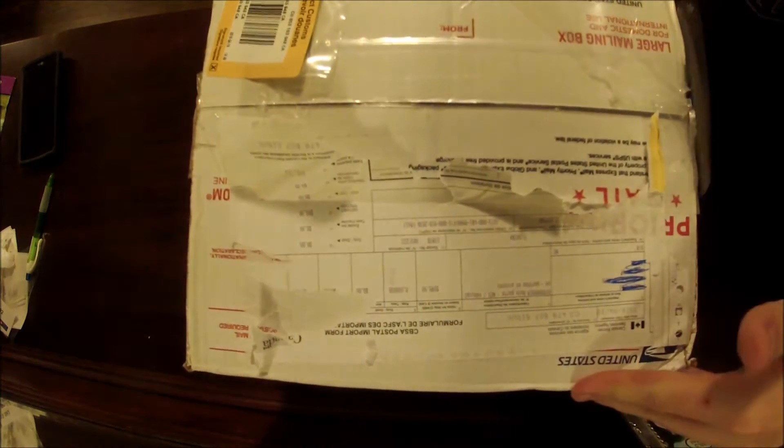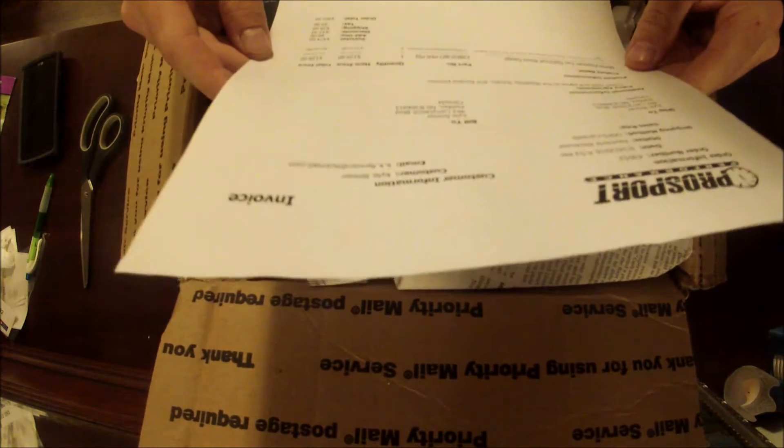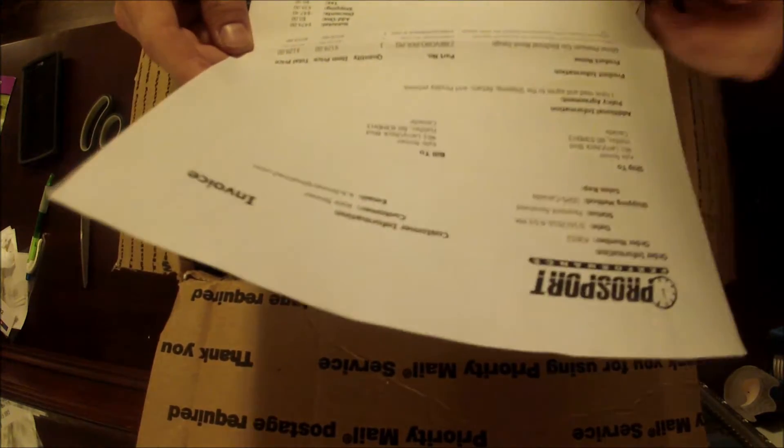I originally did a practice unboxing of a Pro Sport gauge earlier in the month — that was a completely digital one called the Ghost Gauge. I went and bought a gauge pod and it was different sizes, 60mm gauges instead of 52mm, which I had on my previous gauge. So this time I went out and bought three new 60mm gauge pods: a boost gauge, an oil pressure gauge, and a digital wideband air-fuel ratio gauge.